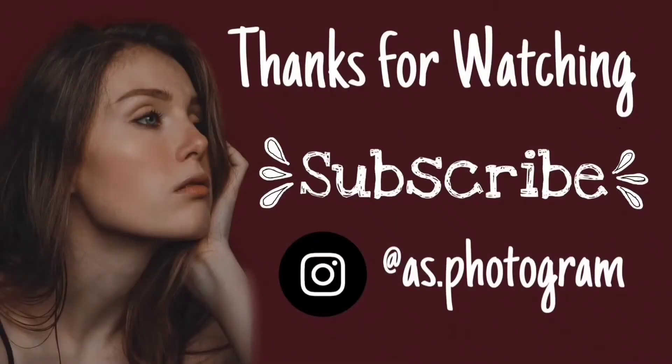Don't forget to like this video. Please follow me on Instagram, Pinterest, and TikTok. I'll be sharing more photos from this shoot on my Instagram, so don't miss out. Make sure you're following me, and I'll see you in the next video. Bye!